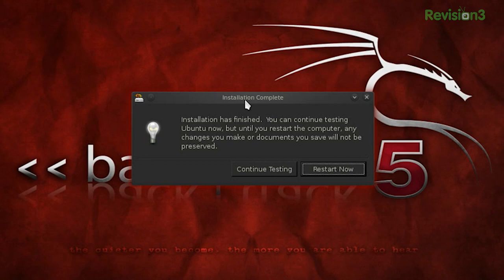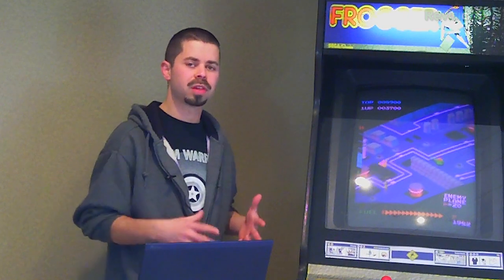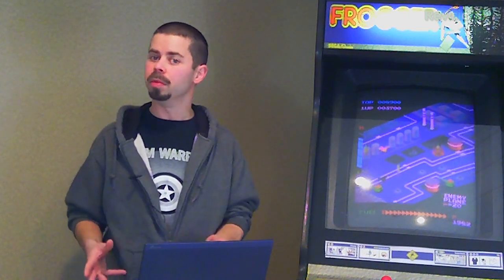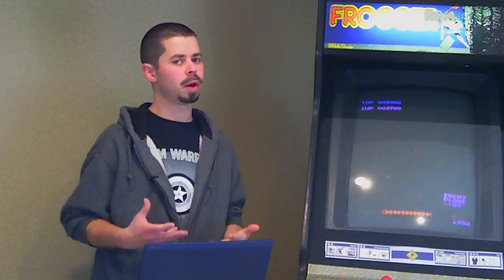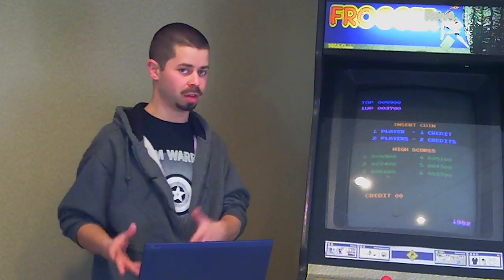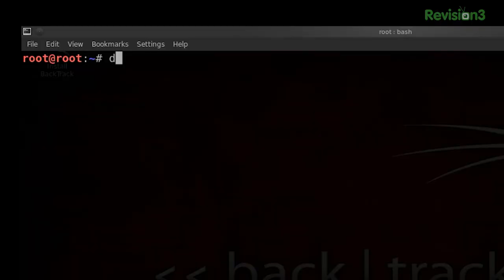We've got this screen up — installation complete. But before we're ready to restart, we've got a few things to take care of. So click 'Continue Testing.' Our first item of importance is that we just installed GRUB onto /dev/sdb, or whatever your USB device is. But that's the same place where we grabbed our bytes for our key file, right? So it's quite possible that some of those bytes may have changed, especially if you were grabbing bytes at the very beginning of the device.